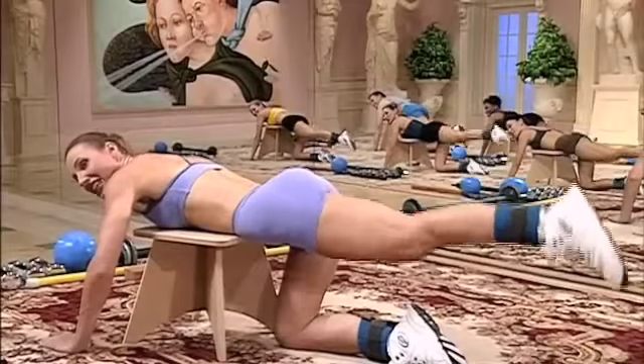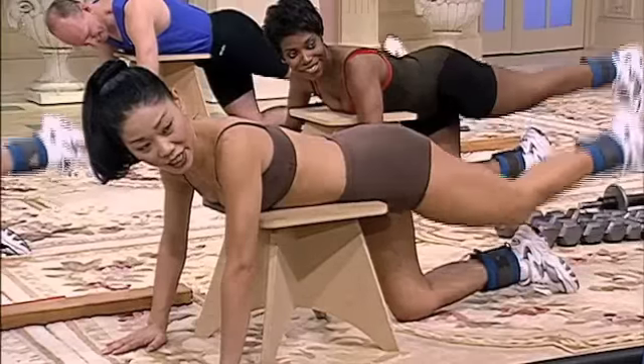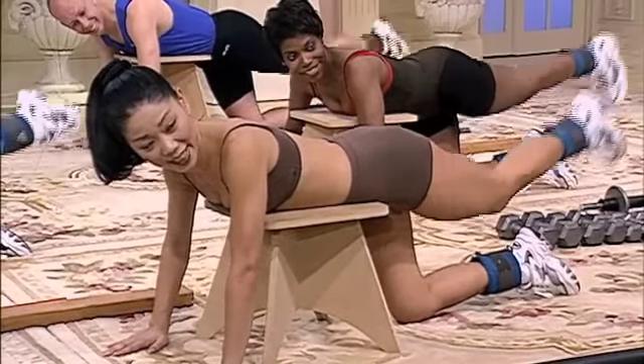Bring it. Cross. Last two. Relax the foot. Last time. Up. Cross. Time.